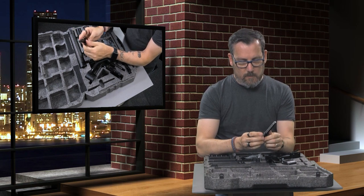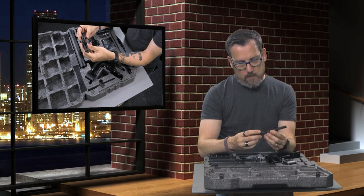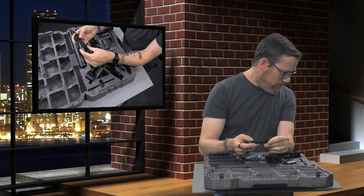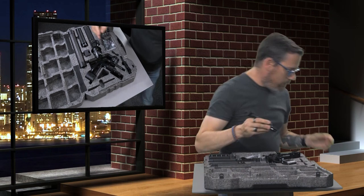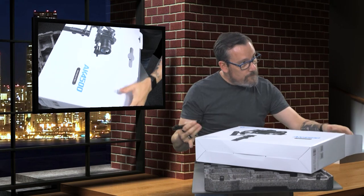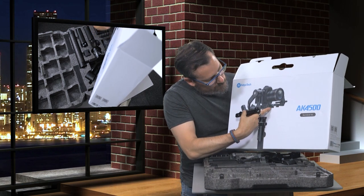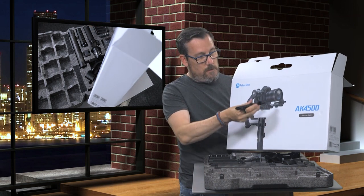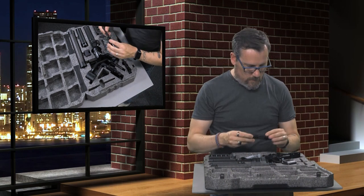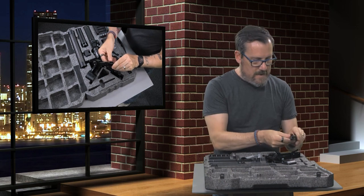That looks like it's a hot shoe mount of some kind. I'm wondering if this is where the follow focus mounts — looking at the picture on the box to see where it goes. Obviously I could save myself time and read the manual. It may be part of that arm, or it's a stabilizer that goes on top because it's got the hot shoe thing. It looks the same size as a hot shoe, so I will read the manual at some point.